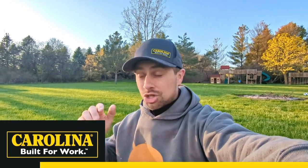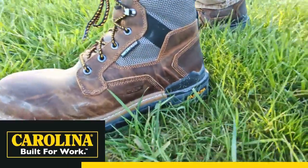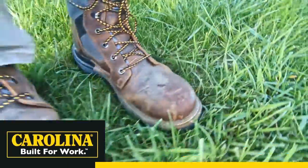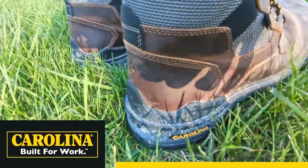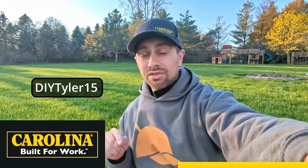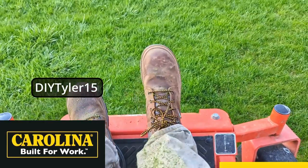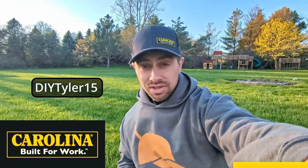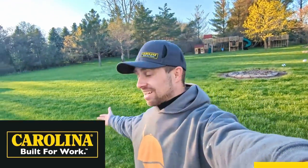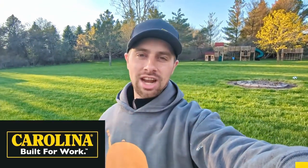I want to take a quick pause to thank today's sponsor, our friends over at Carolina Boots. I'm wearing their Cardinal series right now — the six-inch boot with a steel toe or composite toe, nice heavy tread, very comfortable. They're replacing my favorite boots which are getting seriously worn out. Use code DIYTYLER15 for 15% off the entire Cardinal line and all accessories. Get them quick — it is time to do some yard work. Thanks to Carolina for sponsoring the video.